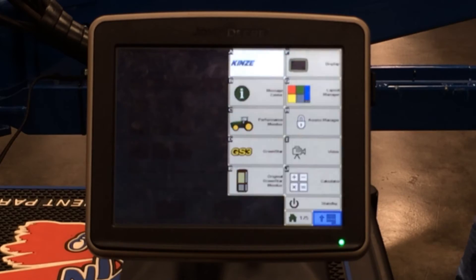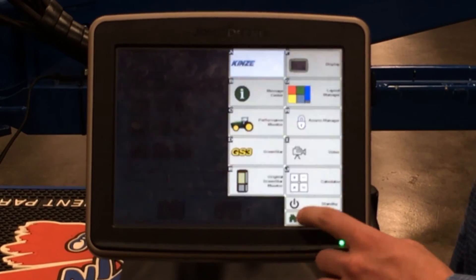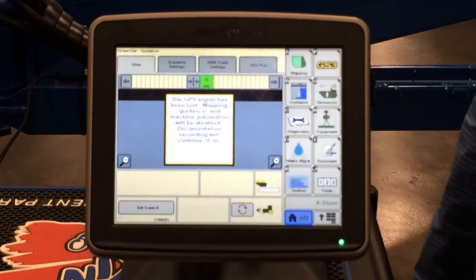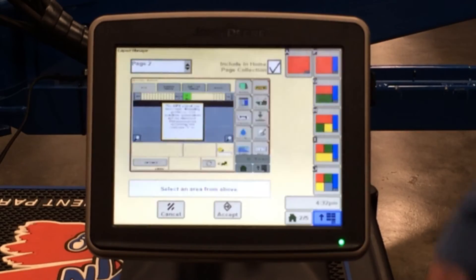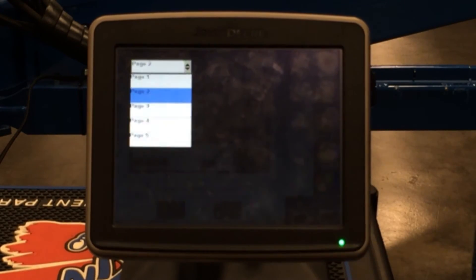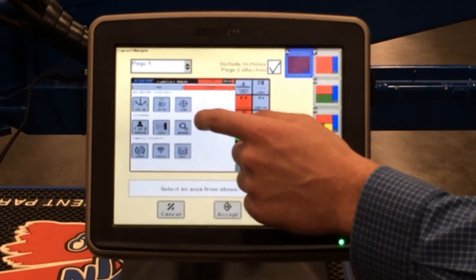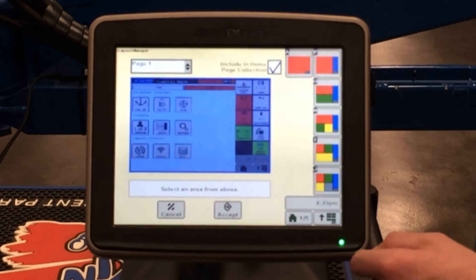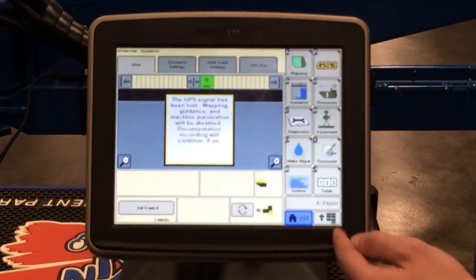A common question we get is whether you can split the Deer screen in half to have the Kenzie information on the left and the Deer information on the right. The answer is no. However, you can put the Kenzie screen on one home page and toggle through to put the Deer information on another home page. To do that, click on the bottom right hand corner tab and hit the layout menu. Under layout, you have pages up here — six different pages you can select. If you want Kenzie on page one, select page one, make sure your layout is option A, hit the big screen, and select Kenzie. Once you accept that, Kenzie is on page one and your John Deere information is on page two.